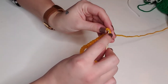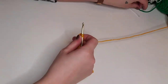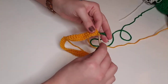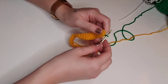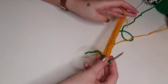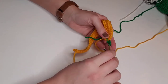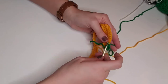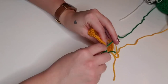On the last stitch of the second row, we're going to yarn over and pull through so there are two loops on the hook, but we're going to pull through with green yarn to switch colors, and then we'll chain one and continue on like we were. You just want to pull those loose ends tight, chain one, and turn the work around.